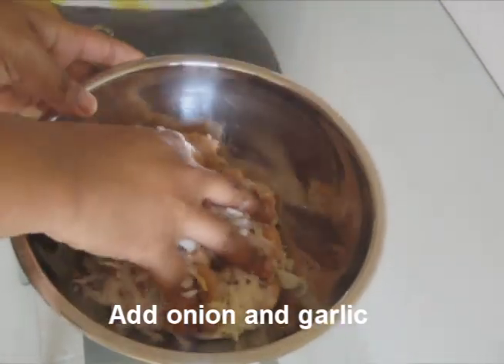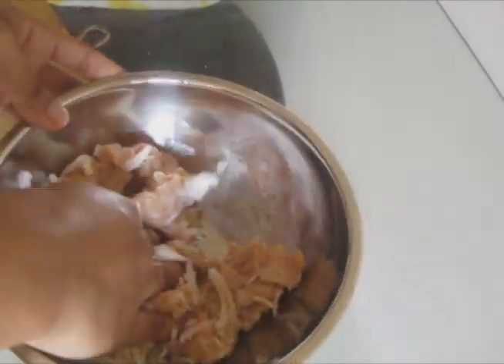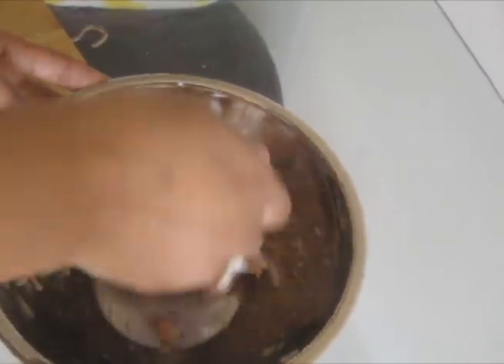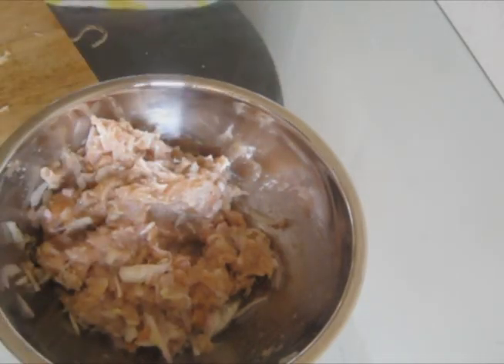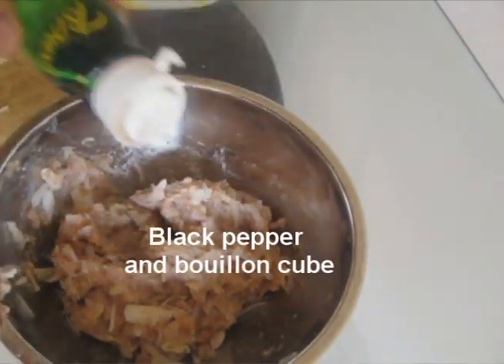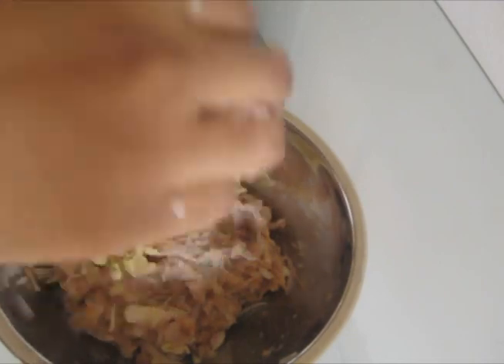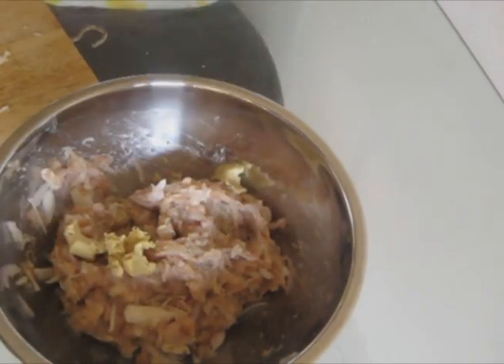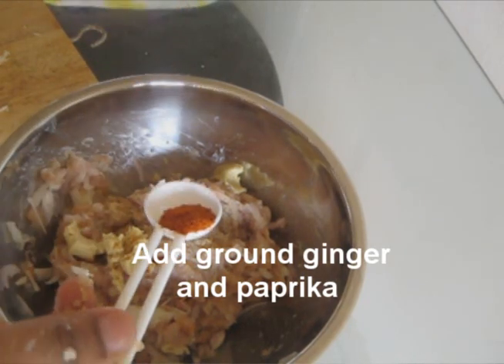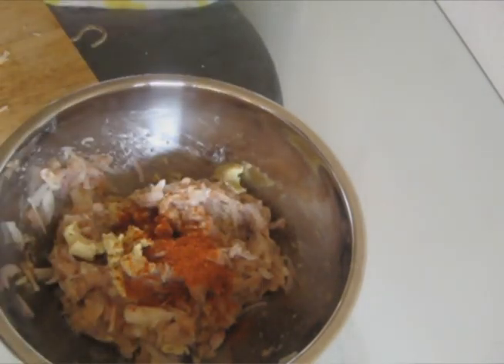grated garlic and mix it all together. Then, add some black pepper and one bouillon cube. Or you can substitute the bouillon cube with some salt. Add a pinch of ground ginger, which is optional. Add half tablespoon of paprika and mix all really well.